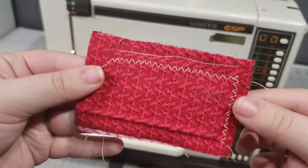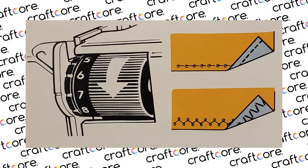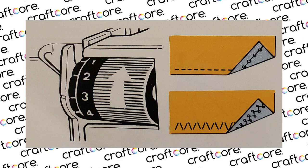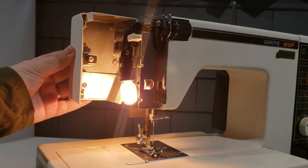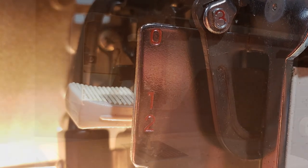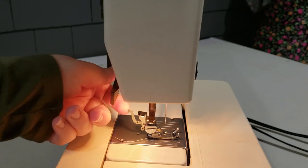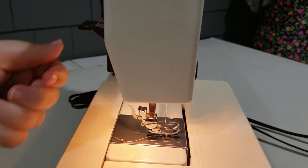For most materials and thread types, you want a thread tension between 3 and 6. However, if the upper tension is too tight, turn the thread tension dial downward in the direction of the arrow. If the upper thread is too loose, turn it upward in the direction of the arrow. Inside the face cover, there is a lever for adjusting the foot pressure. For normal sewing, keep it at 2. For elastic materials or thick fabrics, set it to 1. For darning, set it to 0. If you're sewing very thick materials, the foot lever can be lifted up even higher than usual to give a wider space.